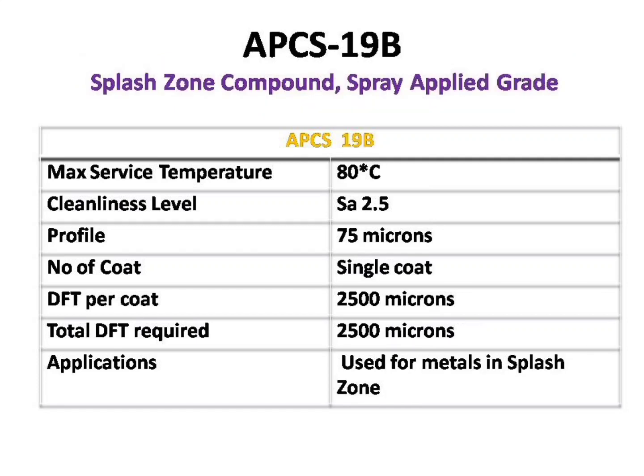The fifth paint we are going to see is APCS-19B. This paint is mostly used on offshore structures and in the splash zone. It has a working temperature of 80 degrees Celsius. It requires a near-white metal blast profile of 75 microns and is a single coat paint. Each coating should have a minimum dry film thickness of 2,500 microns, and the overall dry film thickness should be 3,250 to 6,250 microns.